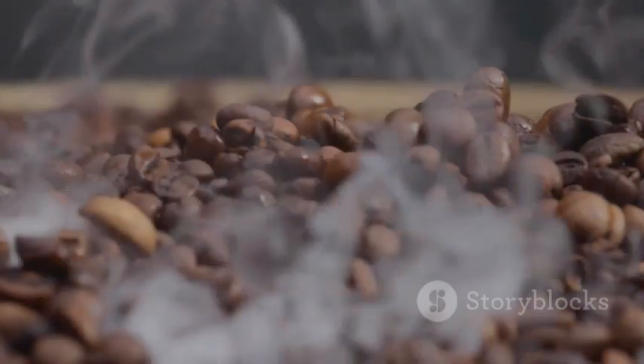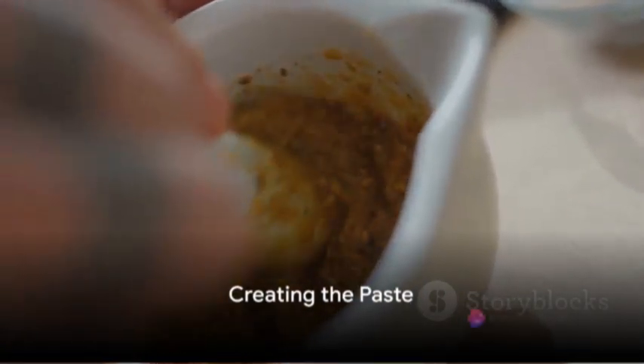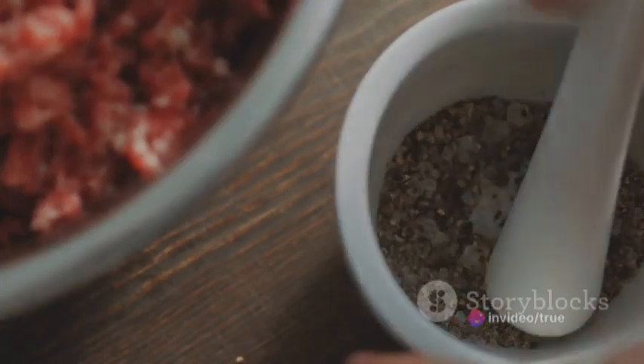Sprinkle the coffee over the sizzling garlic and stir it in. The heat will release the aromatic oils in the coffee, creating a unique blend of flavors. Allow the mixture to cook for about two minutes, then remove it from the heat. Let it cool for a moment before transferring it to a mortar and pestle. Grind the mixture until it forms a paste.